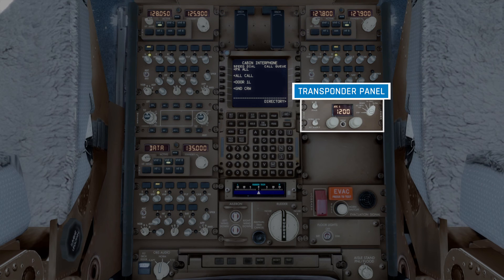Underneath that, we have the transponder panel. First up, we have the transponder window, which shows the transponder's code. The code can be changed using the two knobs underneath the window — each knob has an outer and inner control, and each allows a pilot to change a single number. In between those, we have an IDENT button, which highlights the aircraft to air traffic controllers who are looking for the aircraft on their radar screens. On the right is the transponder mode selector, where you can select which mode the transponder is operating in. On the left, we have the transponder selector, which allows you to operate either the left or right transponder. And finally, underneath that, we have the altitude source selector to choose between the normal or alternate system.